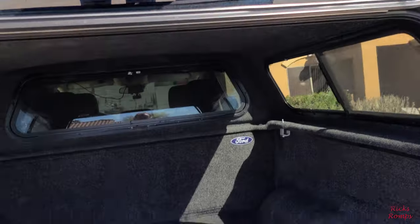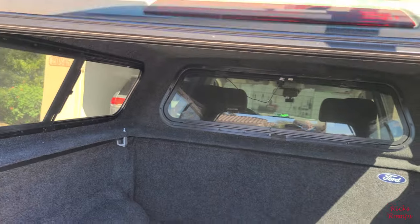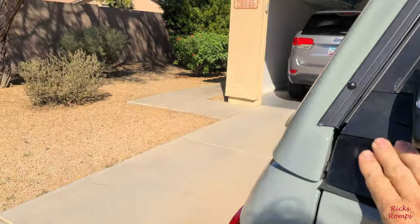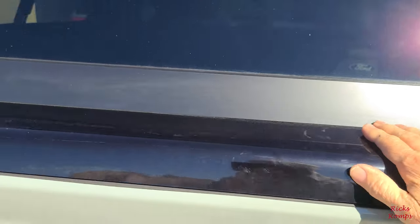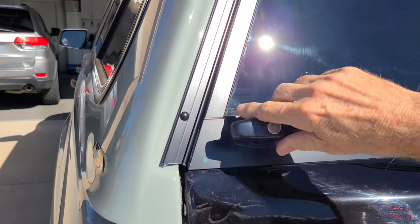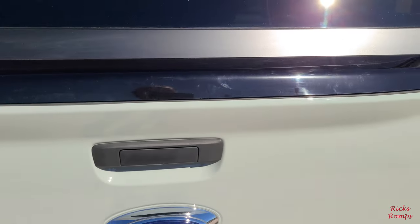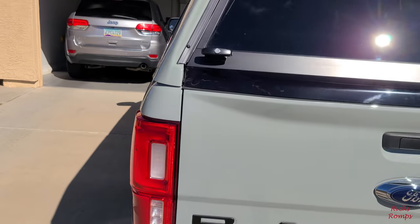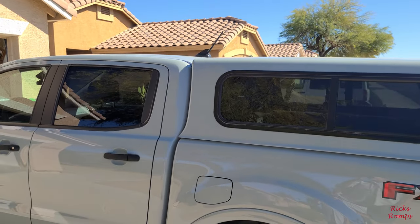All right, so I'm going to close that up. It's got this kind of like a bug guard — like what you would put on your front. Yeah, there it is right there. There's the Ranger. I'm going to maybe make a video of before and after, come over here and get a good shot of everything.